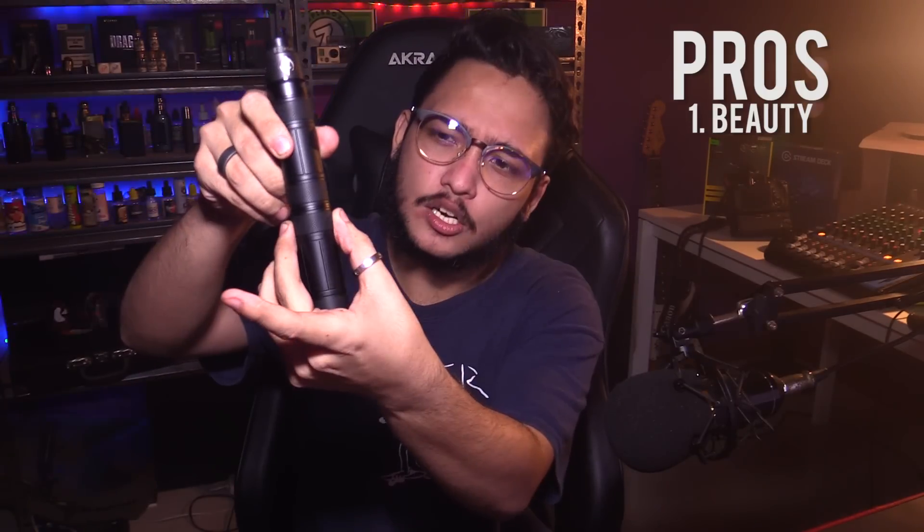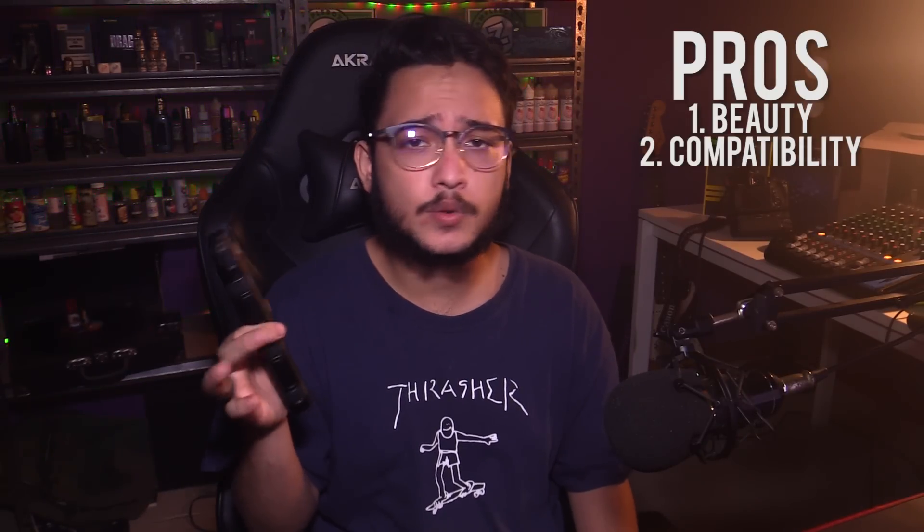Now we're back for the pros and cons. Let's start off with the pros. Number one, it's gotta be the looks — no one can deny this thing looks absolutely gorgeous. Even the slight knurling on the mod makes for great grip. Number two, the battery compatibility. The fact that you have an option between 18650s, 2700s, and 21700s, it's quite nice.